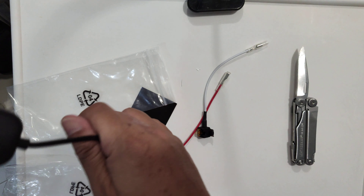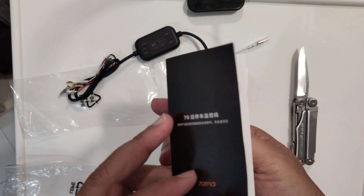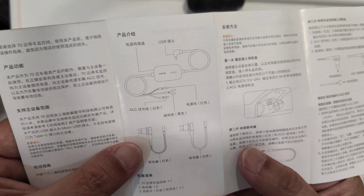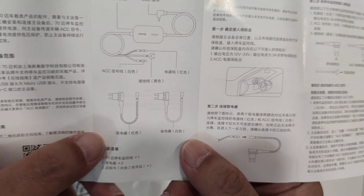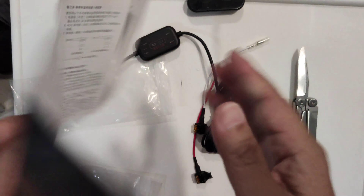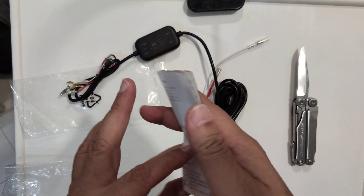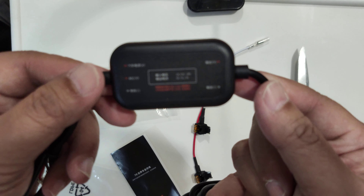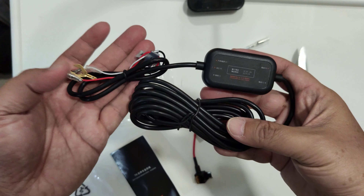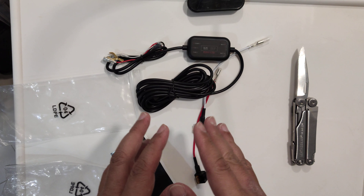I'll consult my friend and then I'll get this installed. This is the manual and it's all in Chinese, so that's no good to me. I might be able to look at the diagram and try to figure it out, but I think it would be safer to consult my friend. There's no English — everything here is in Chinese. I believe this is only available in China because I don't see this anywhere else. So what I'm going to do is get it installed and then I'll do another video showing how it works when my car is parked.